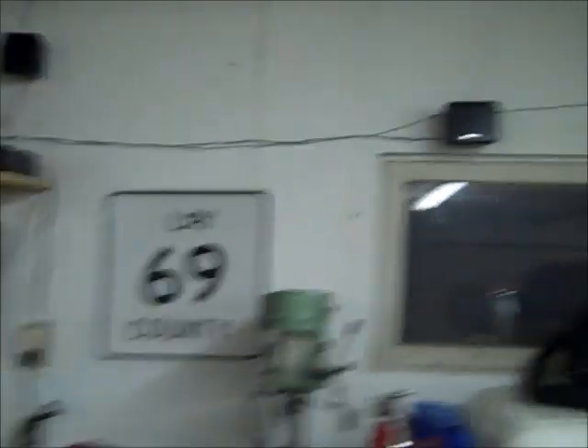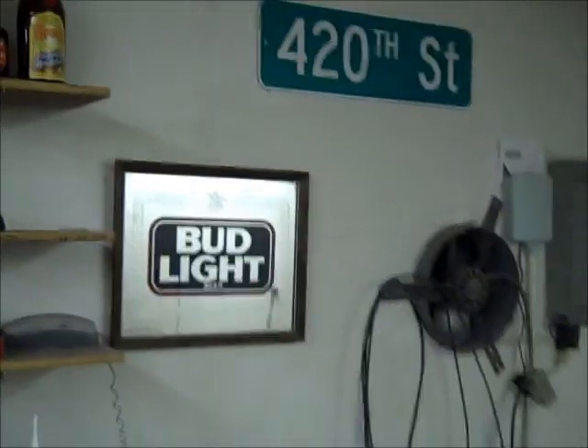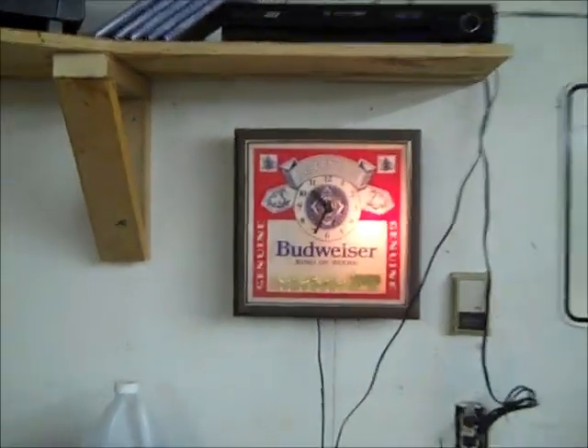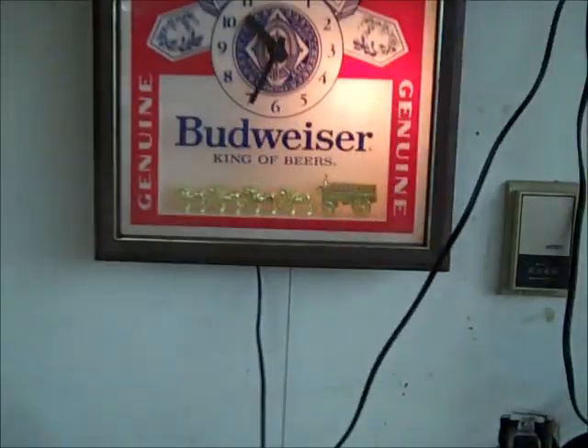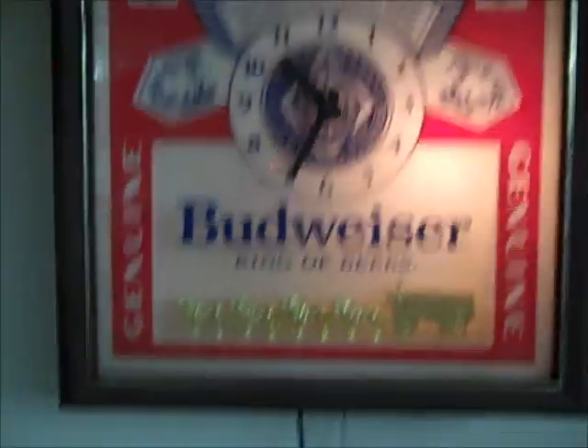Starting to get stuff put up. I can finally put up my road signs and all that old college stuff, fun things. Phil gave me some presents — that nice Bud Light mirror, I'm really fond of that since Bud Light's my drink of choice, and the Budweiser clock, which I think is absolutely cool. It's the old vintage Anheuser-Busch stuff.